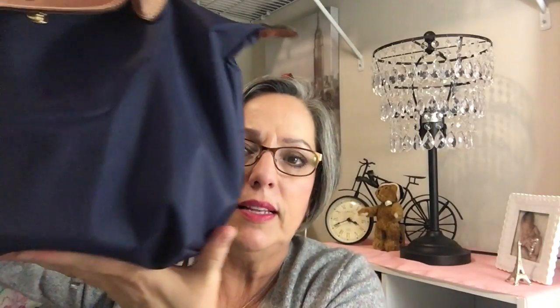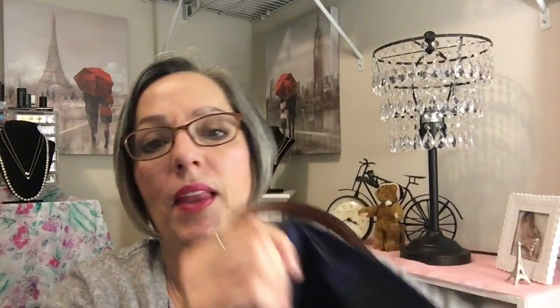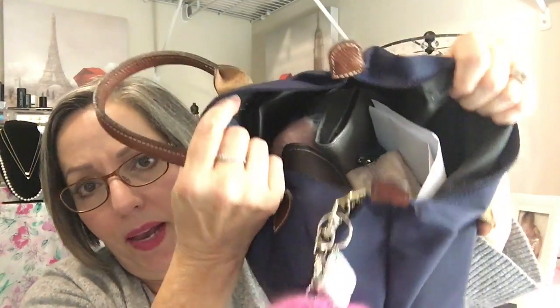One thing I always like in a dressier purse is feet on the bottom, but this doesn't have that. I sure do love the size of it — it's just been so convenient. I wasn't sure how I was going to like it as an everyday purse. Let me get on the inside and open it up and show you. I've got quite a bit in there, so I'll just start taking it out. I love these 'what's in my bag' videos.